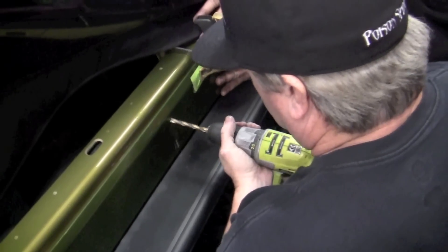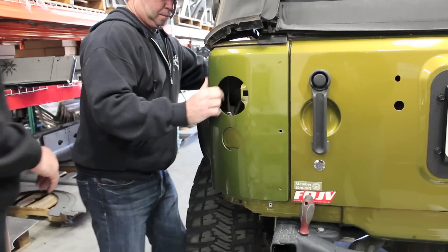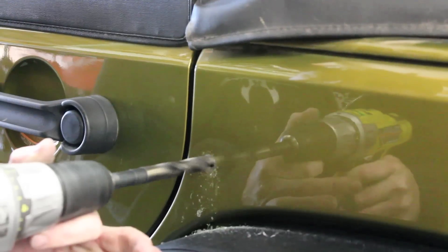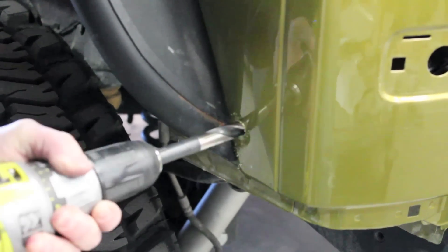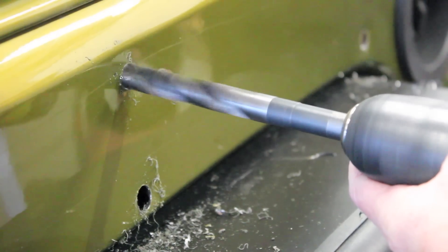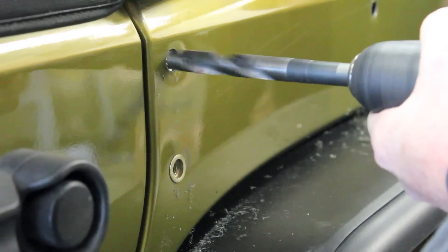Once you have finished drilling all the holes in your crusher corners, you may now remove your crusher corner. Using the 17/30 inch drill bit, drill out all of the holes for your crusher corners. Take special care to apply steady and even pressure as you are drilling out these holes — this sheet metal is painfully thin on this part of the Jeep.